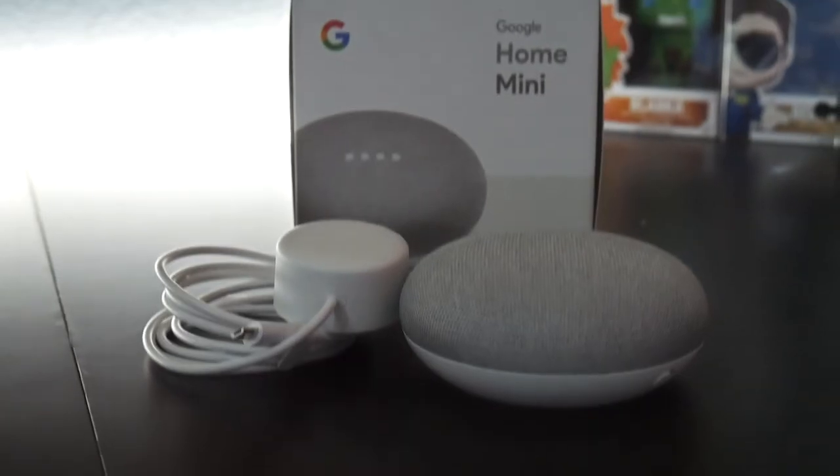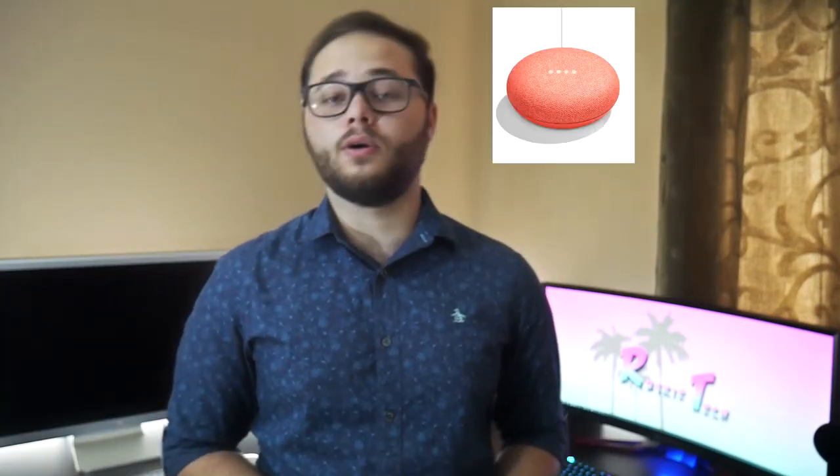What's up guys, Ruski Tech here bringing you a brand new tech review. Today we're checking out the Google Home Mini. What's included in the box is the Google Home Mini and the power adapter. It's priced at $50, and if you can get it on sale, probably $40. The speaker comes in three different colors: coral, charcoal which is pretty much black, and chalk which is what I got.